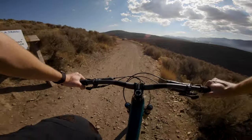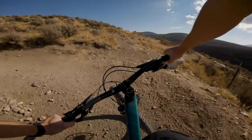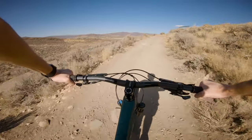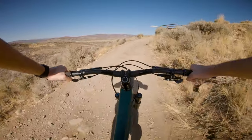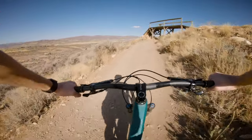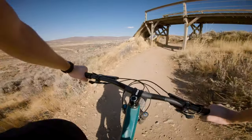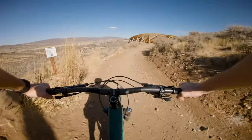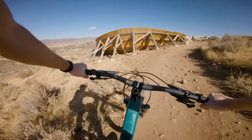I used to think the XC guys were crazy with their longer stems and narrow handlebars. And yeah, it's not quite as stable, and when you get into steep terrain your weight's going to be a little further forward than you'd like, and your hands too close together to really control big bumps. But if you're riding normal stuff that most everybody rides, this is a good setup. There's something to it. The XC guys are not crazy — well, they're crazy, but not when it comes to bars and stem length.